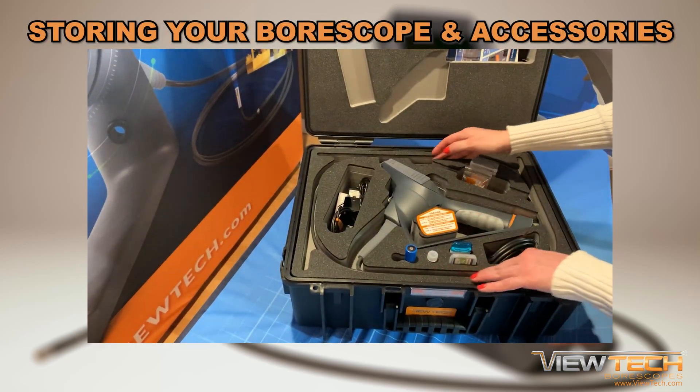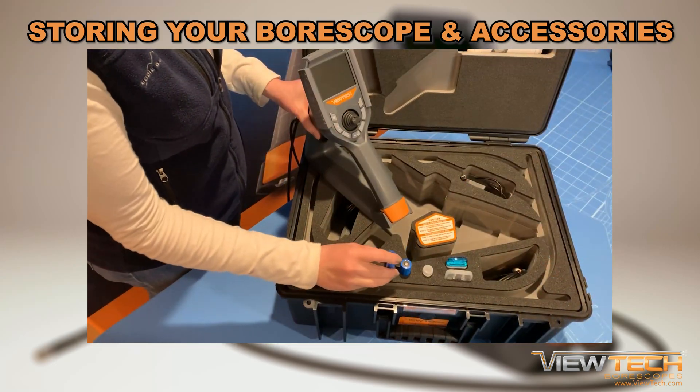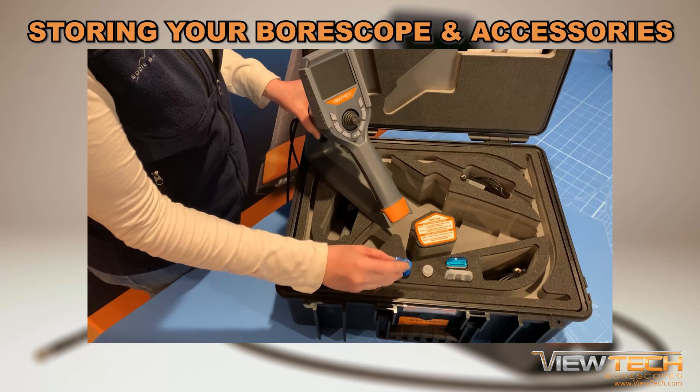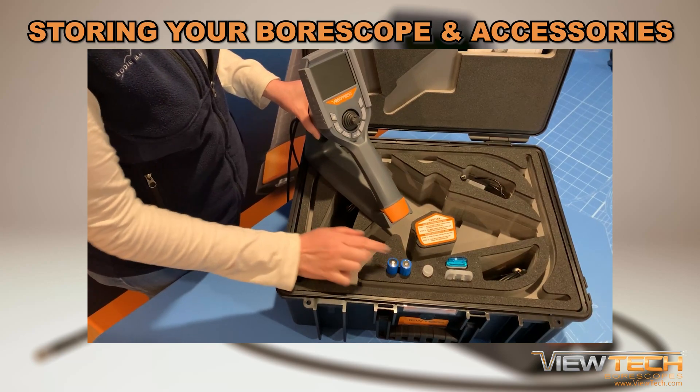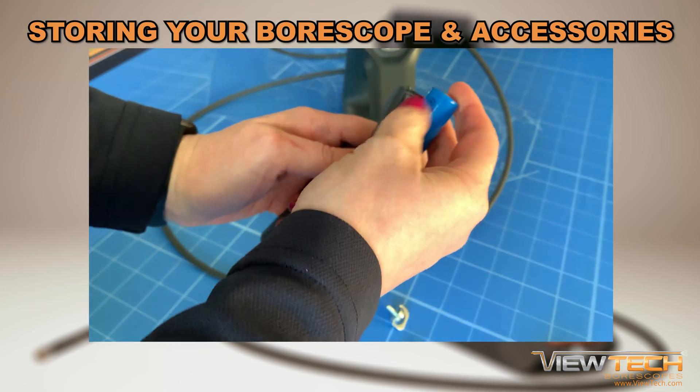Finally, it is strongly recommended that you keep the Butech video boroscope and all accessories inside the case when it is not in use. If the next required inspection is more than a month away, we urge you to remove the battery from the video boroscope and store it inside the case.